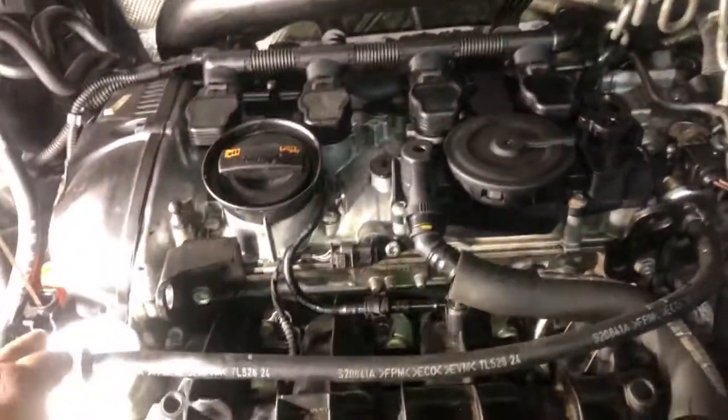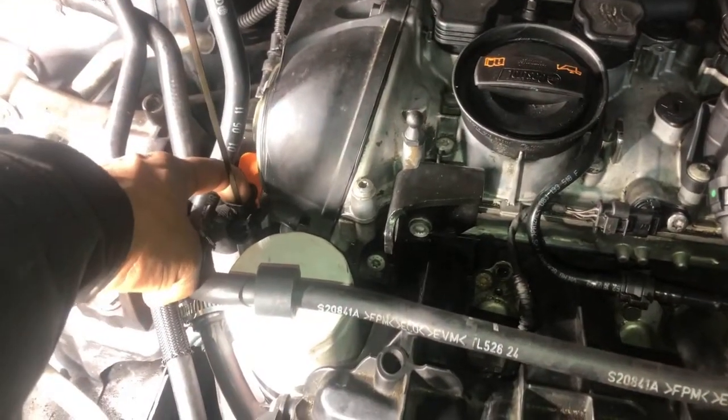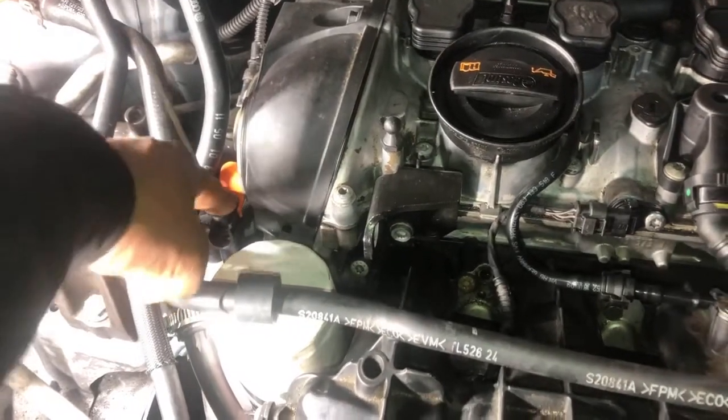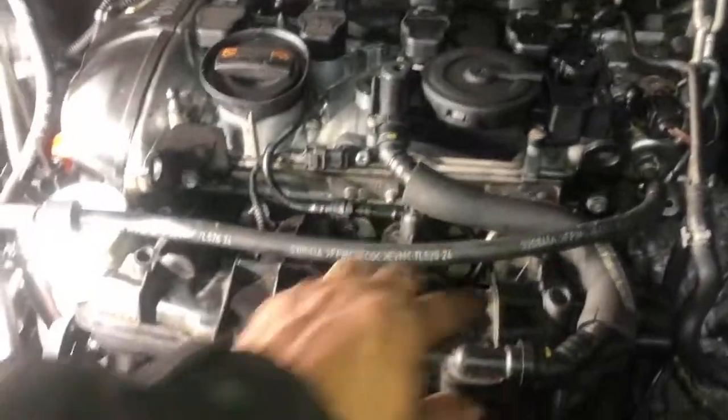La manera que encontré esto fue que apliqué humo en el tubo de la varilla del aceite con la máquina de humo. Le apliqué humo ahí y no salía humo en ninguna de las mangueras del vacuum — ni en el intake ni nada de eso. Entonces después me di cuenta que el humo estaba saliendo por acá.